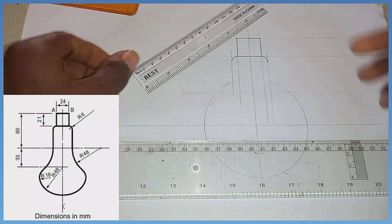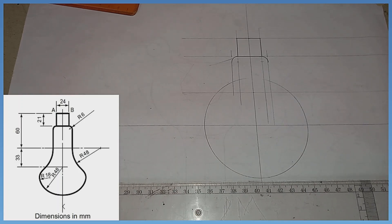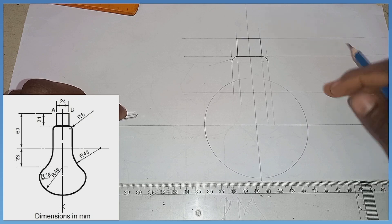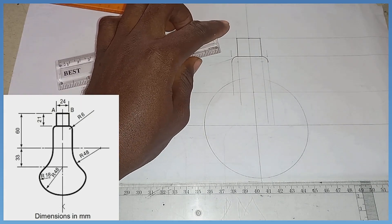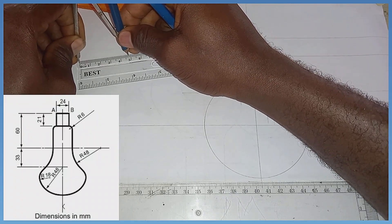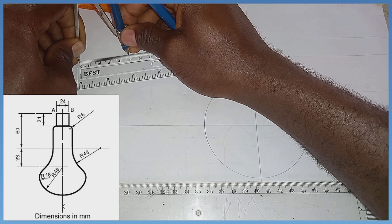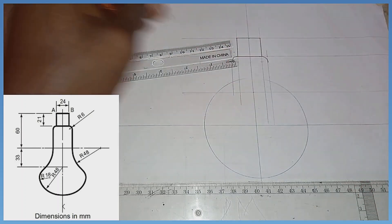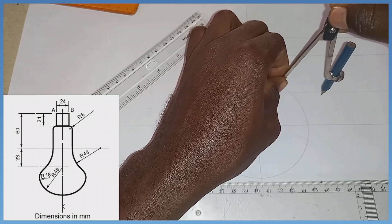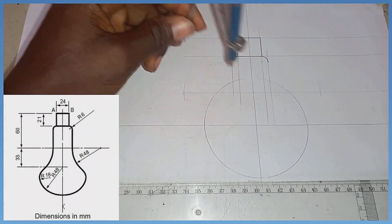Take note that towards this area we have an arc of radius 48 linking this area. So all we are going to do is pick our compass and measure radius 48. With radius 48, I stand right here first and draw an arc, then standing at the next point I draw another arc of radius 48, giving intersection one and intersection two.